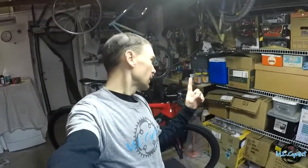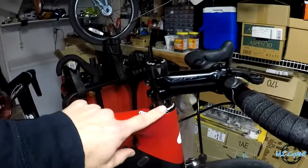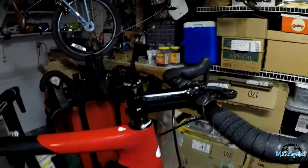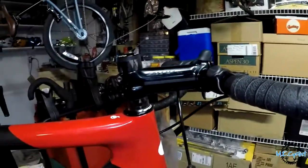Hey, welcome back to the channel. Today we're going to start on part one of the upgrade to the Cervelo cockpit. I'm going to do three parts. The first thing I want to do, like I mentioned in my previous video, is lower the stem down a little bit more, and while I'm at it I'm going to switch to my shock stop stem, which allows me to have a little bit of damping to make a more comfortable ride.